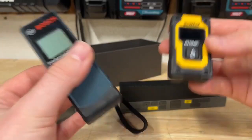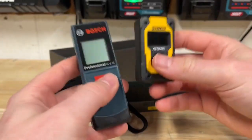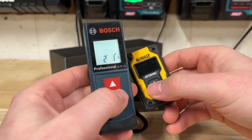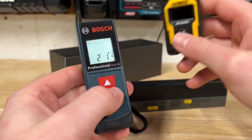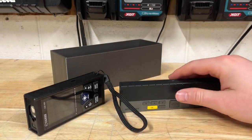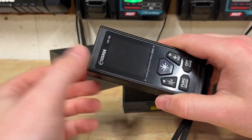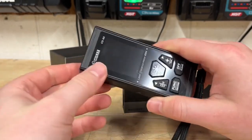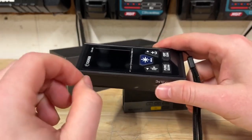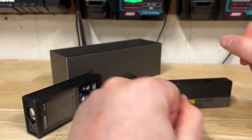All four are laser measures, but they have entirely different use cases. The DeWalt and Bosch are single-button devices — hit the button and you get your measurement, nothing more to it. The Sigmund and the Miles Lee are for much more complicated measurements. They can do the Pythagorean theorem, volume, area, and a lot more. You'll spend more money, but you also get a much more feature-rich laser measure.